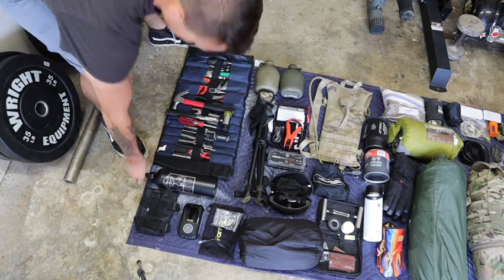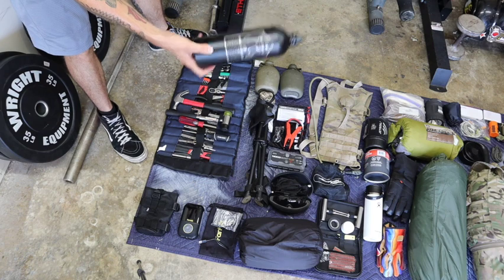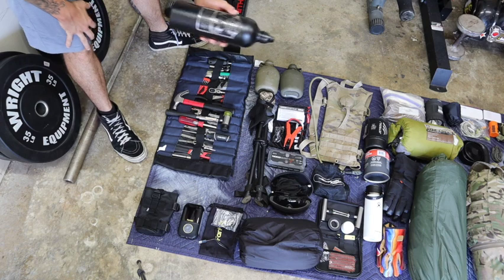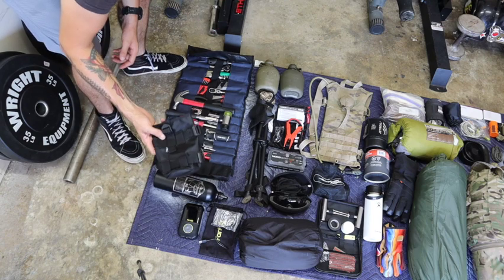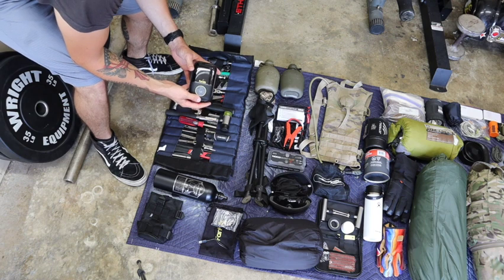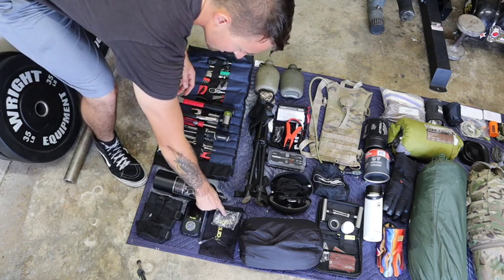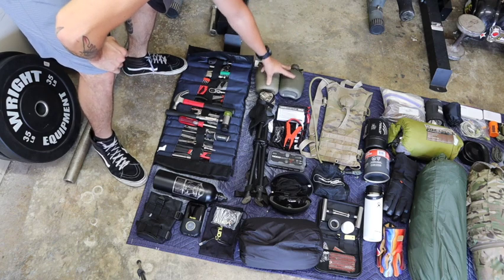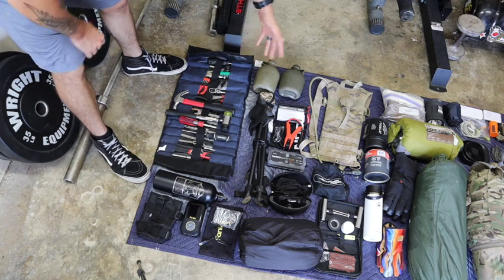Moving down, I have this Throttle Addiction fuel reserve bottle — it's 50 ounces. This is the just-in-case item: ran out of fuel, no gas station with premium, whatever the case may be. This is the holder for it right here. Based on other YouTubers, I also have a Fantec tire inflator — fully charged — with the charger, nozzle, and bag. I have two canteens, one quart each, basically just water to use for the Jetboil and daily drinking.